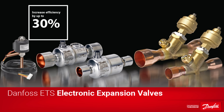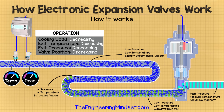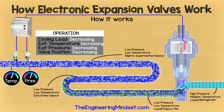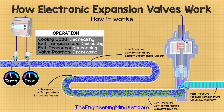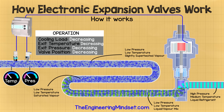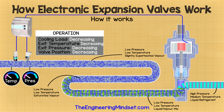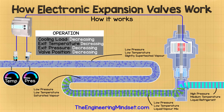Just before we go, I want to give one last shout out to our partners over at Danfoss and remind you to check out their electronic expansion valves by following the link in the video description below. Okay guys, that's it for this video. Thank you very much for watching. I hope you've enjoyed this and it's helped you. If so, please don't forget to like, subscribe and share. If you have any questions, leave them in the comments section below. Also, don't forget to follow us on Facebook, Twitter, Instagram, Google+, and check out our website, theengineeringmindset.com. Thanks for watching. We'll see you next time.